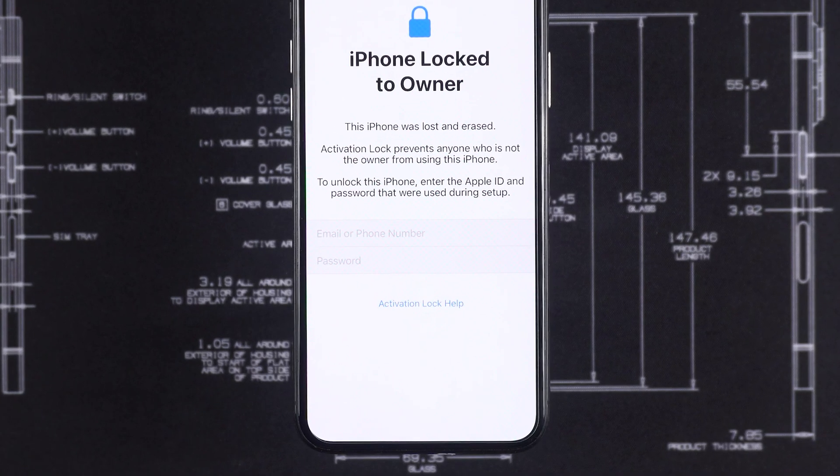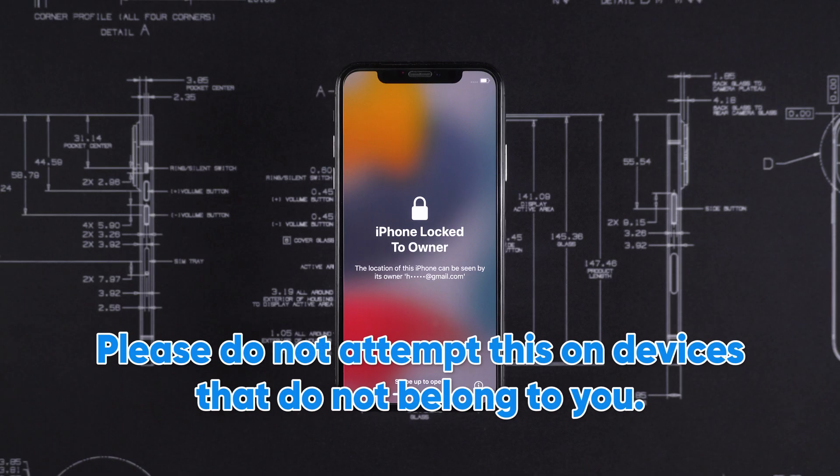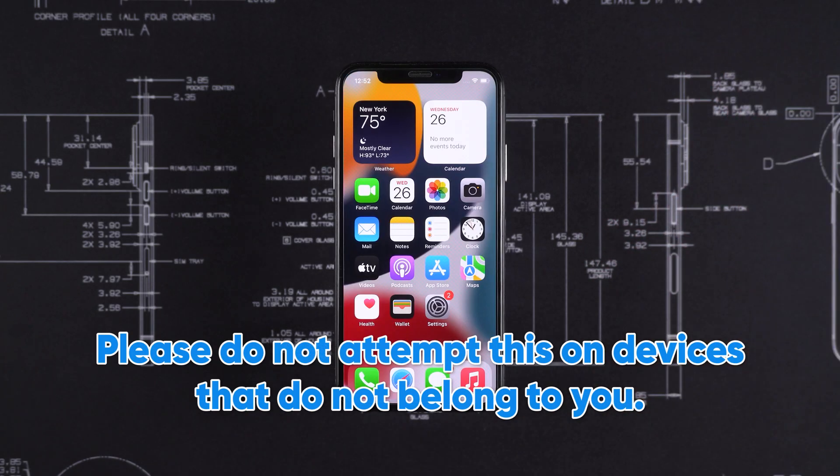If your Apple ID is not working, you may need to use the activation lock removal tool. To avoid legal issues, please do not attempt this on devices that do not belong to you.